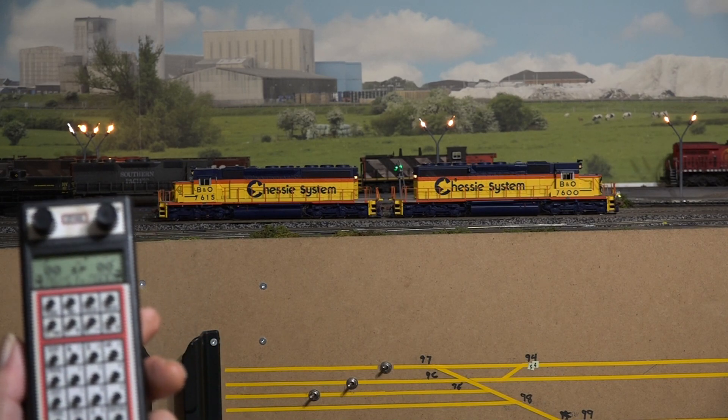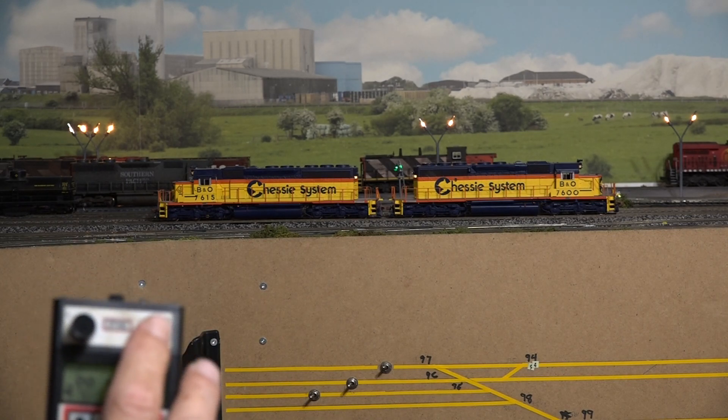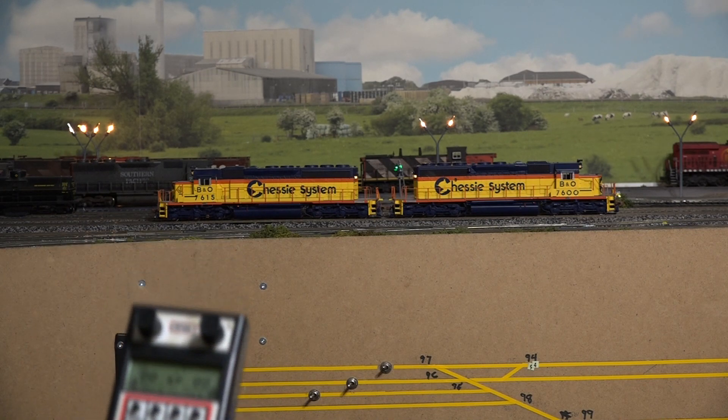So now you can control the locos independently again. Remember, your right throttle is always going to be your lead locomotive, your left throttle will be the trailer on the Digitrax system. So you can see how easy it is with the NCE system — hit the Consist button, make your consist, play with your trains, when you're done with it just un-consist. Or with the Digitrax system, you do the same thing — just hit the MU key, add or remove, and away you go. Pretty simple to do it. Biggest thing, I guess, is speed matching — but that's a different video.